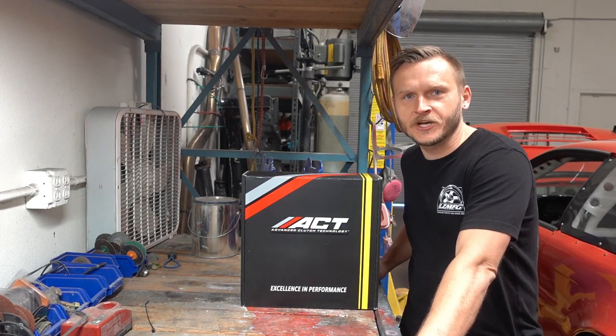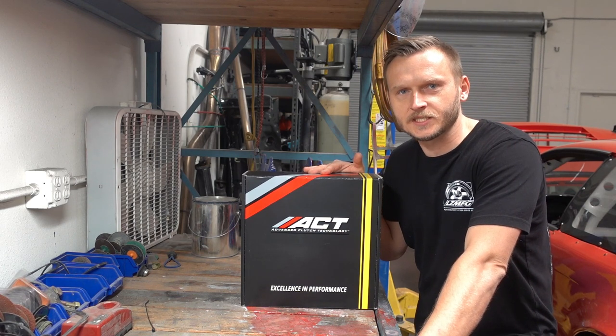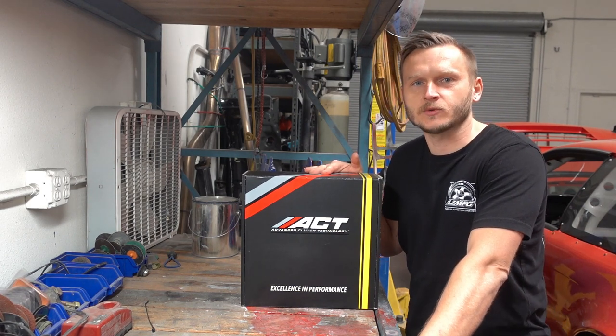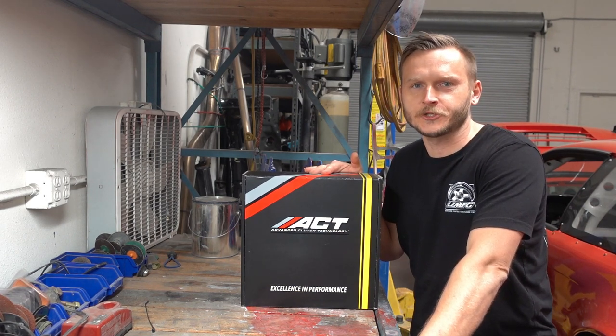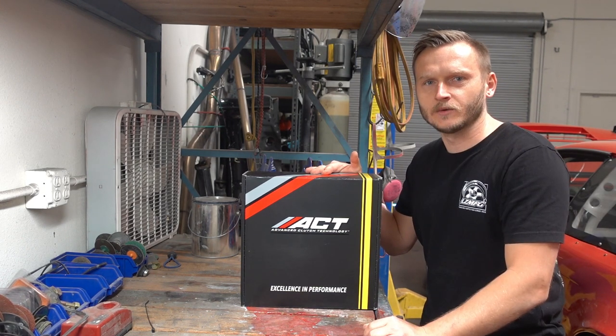What's up guys, welcome back to the channel. In today's video we're going to be unboxing an ACT clutch that's designed for a 2JZ engine that mates with a G-Force racing dog box transmission. If that's something you're interested in, stay tuned and check out what's inside the box.